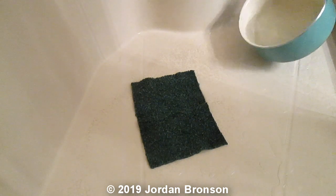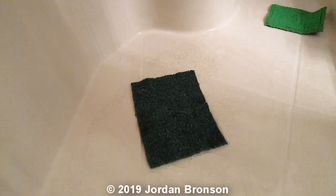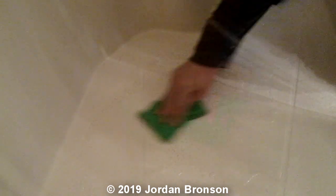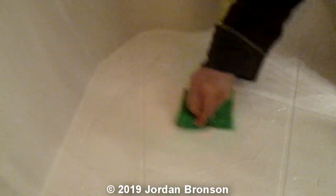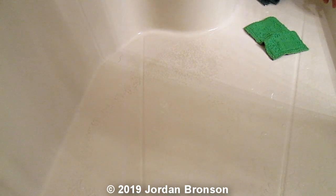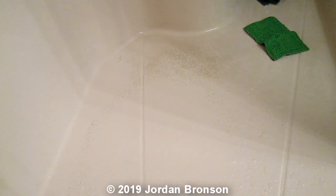Hot water. Can you believe that? I could not get this out no matter what I did. And look — hot water. Can you imagine? See that spot? Gone. I have tried everything. I was on my hands and knees for this. Look at that spot now. I'm going to pull the shape out. Look at that — all gone. Shiny and new.